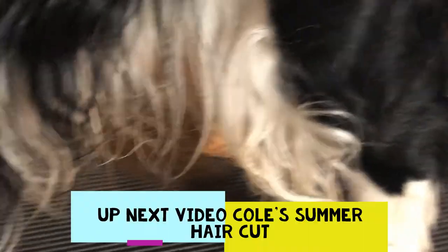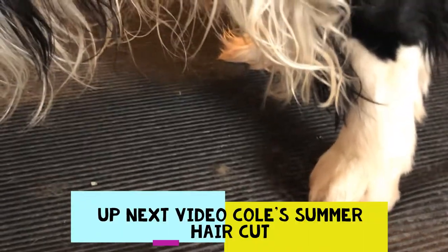Half of his feet are done — we're in the middle of his haircut. He hadn't gotten to the other side yet and we noticed his sore foot. We're going to continue on with that.